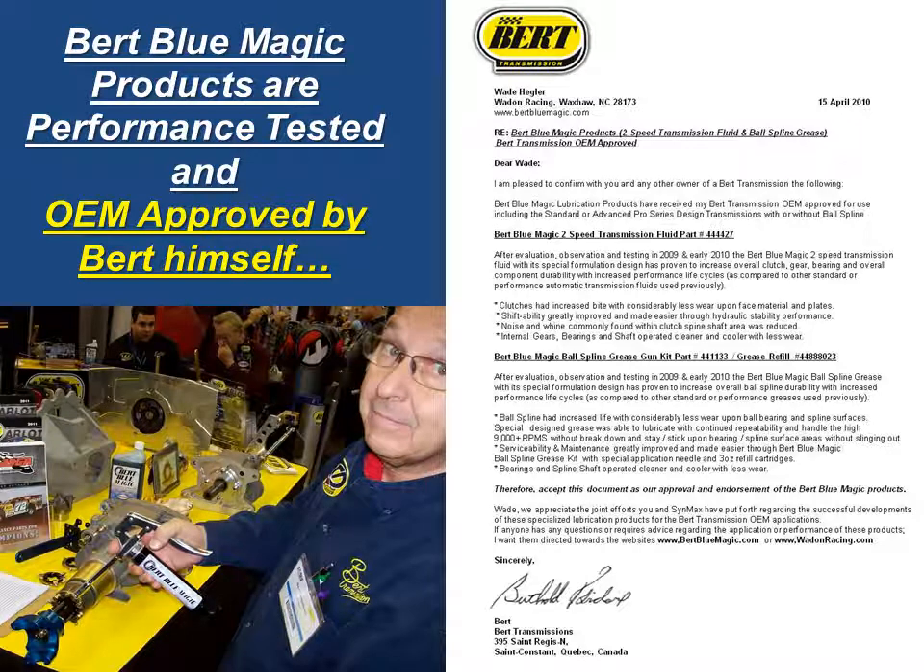Burt Bloom Magic products are performance tested and original equipment approved by Burt himself. Here is a letter addressed to Wade Hegler of Wade On Racing at Waxhaw, North Carolina, dated April 15, 2010. Dear Wade, I am pleased to confirm with you and any other owner of a Burt transmission the following. Burt Bloom Magic lubrication products have received my Burt transmission approval for use, including the standard or advanced Pro Series design transmissions with or without a ball spline.